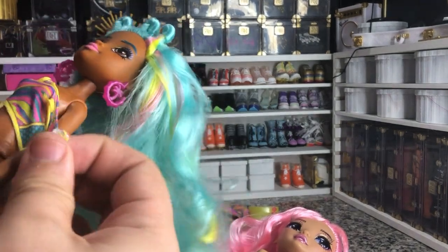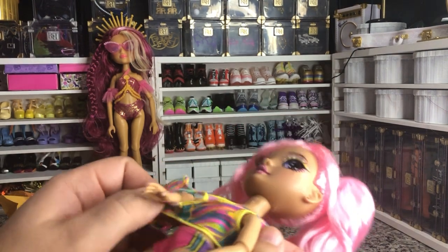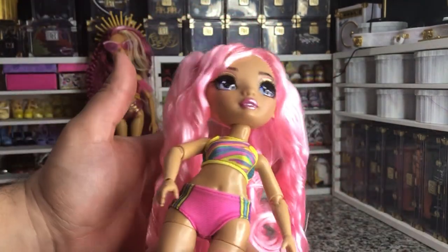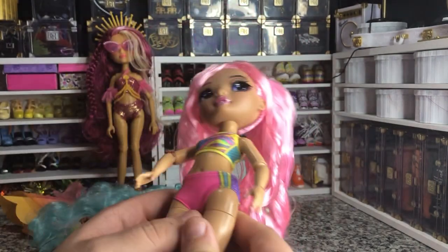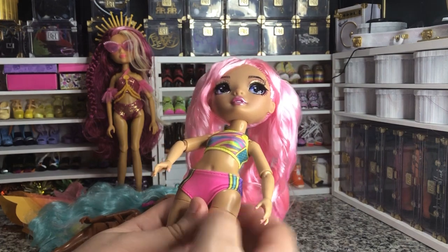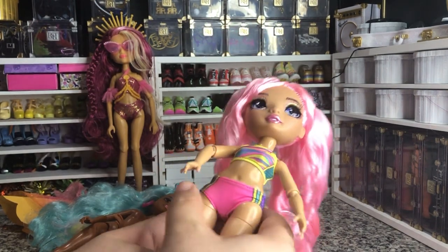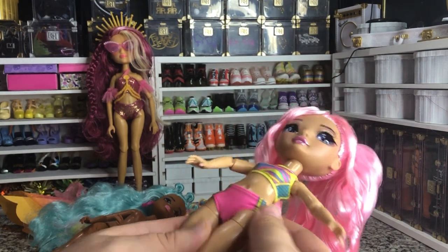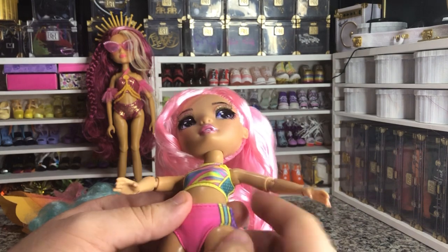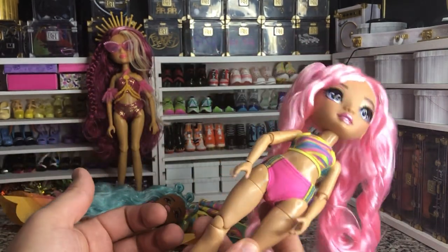Those bottoms do fit on there. Let me show you how the top would fit — again, this probably wouldn't be a final fit for her just because these really aren't her colors. So they do fit on a Rainbow High doll, which is great. That means they're probably going to fit on most Barbies also. I actually like the way this suit looks better on a Rainbow High doll. You want to get it a little more high-waisted to avoid those hip joints, but it's still a pretty decent fit.